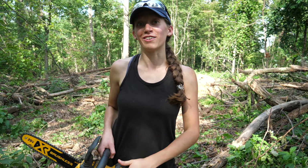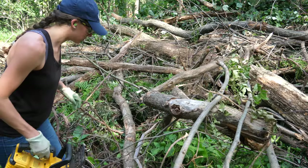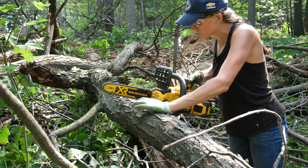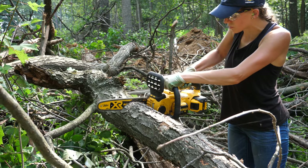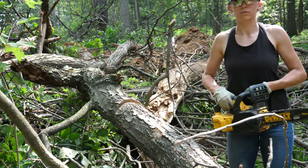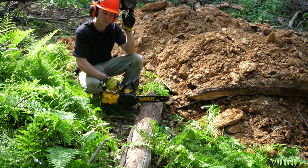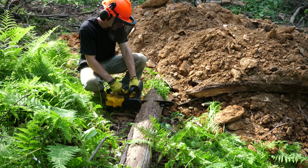Now that we have told you what we like and don't like about the saw, we're going to go ahead and get cutting and show you some of that footage. Here's a seven-inch diameter hardwood log — I think it's an oak. Like butter. This is probably a seven-inch diameter dead log that's been on the floor for a while, so it's probably pretty dried out and hard. The small plastic bucking spikes on the front of the saw do help a bit with levering the saw into your material.